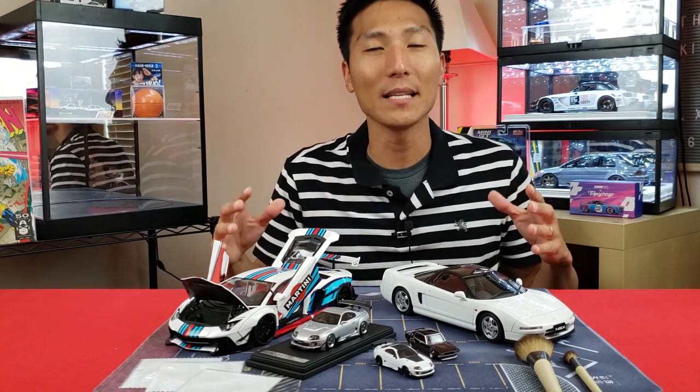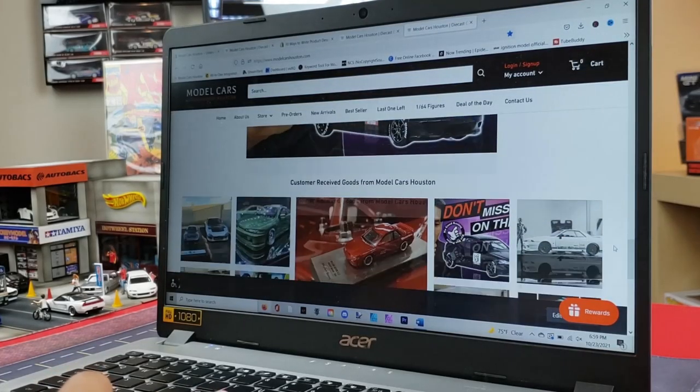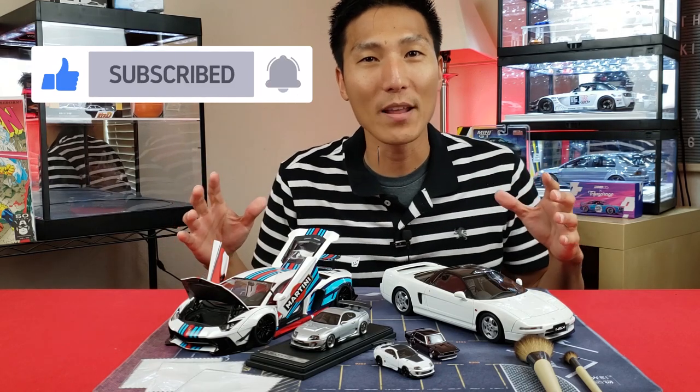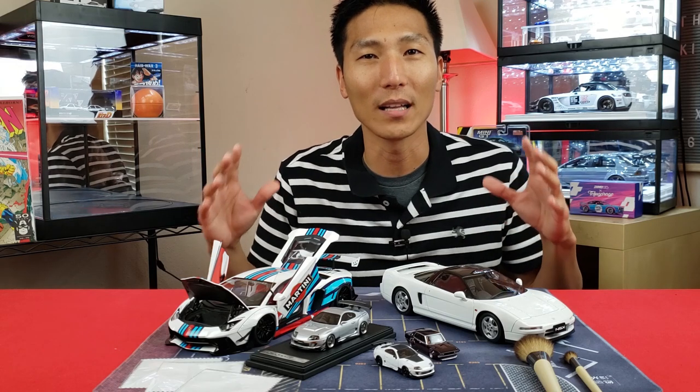What's up guys? James with Model Cars Houston. If you're looking for a place to find amazing JDM collector grade cars of all scales, all brands, all makes and models, check out www.modelcarshouston.com. If you're new to the channel, consider subscribing. If you want to keep up with this hobby and learn more about it, this is a perfect hub for everything model car collector grade.